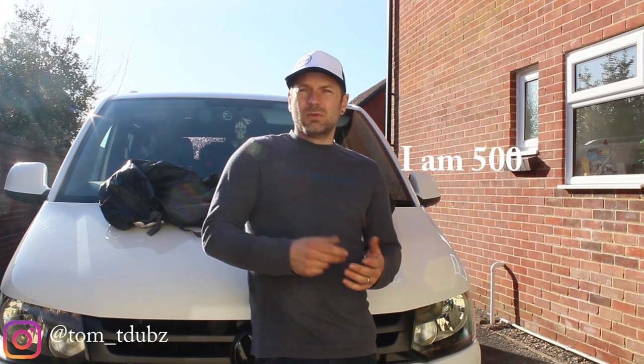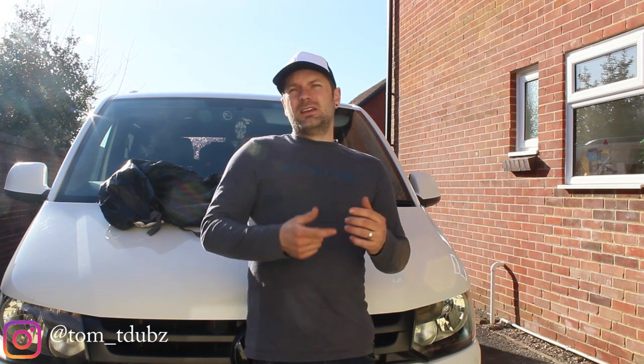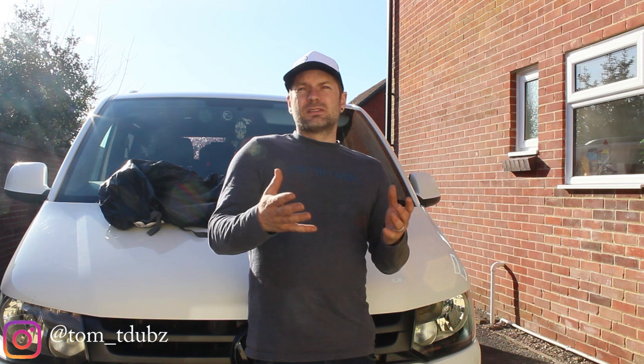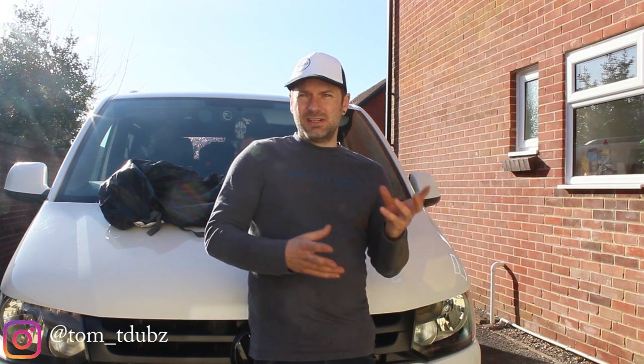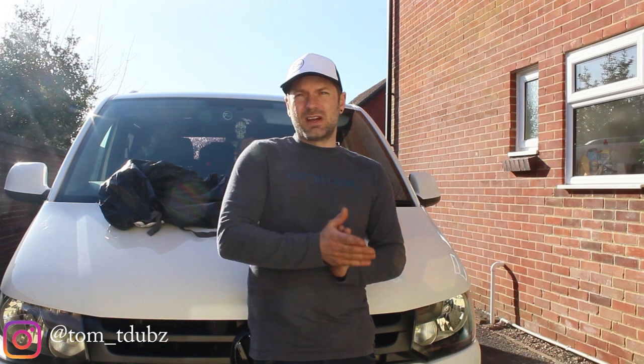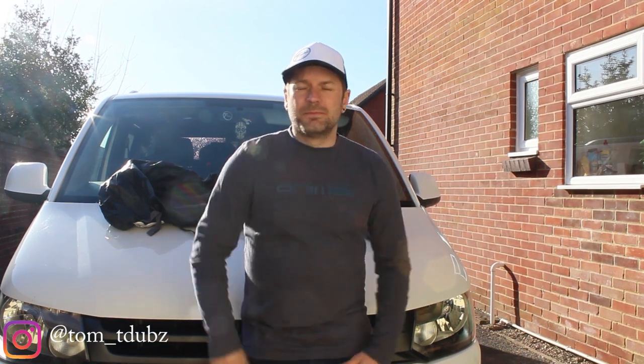The second thing is I'm going to release a video soon called 'Five Mods in Five Minutes.' I'm going to do five mods to my van in five minutes — not as a challenge, but just to show you some really simple, effective mods you can do to your van. So yeah, enough of that, let's get on with it.